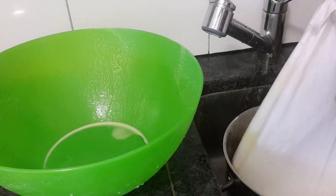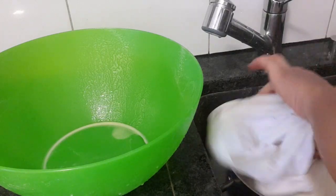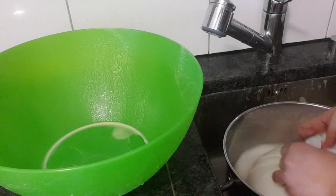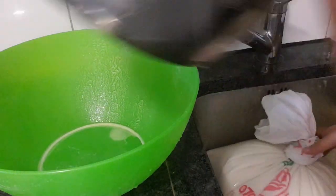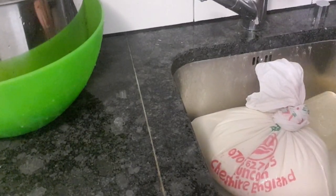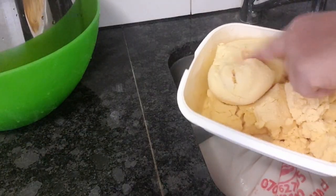I remember in Nigeria we used to put this outside and put a stone over it to press the water out. But here I don't have that, so I'm going to take it out of the bag and just put it in the sink so the water will be draining. You can do this at night. The water will be draining and we'll be able to get the set pap out of one kilogram of maize.